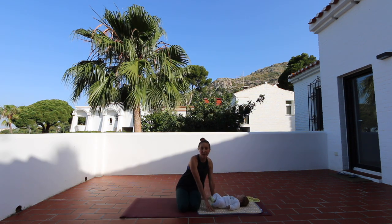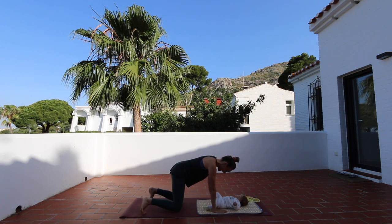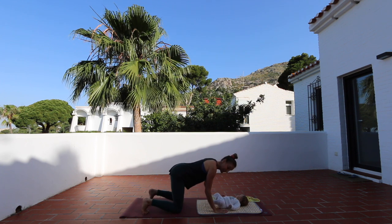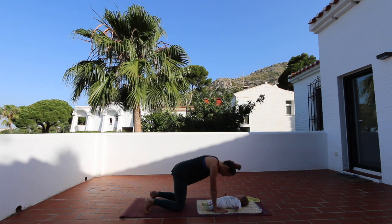Come into tabletop position, have your hips a little wider and cool, and pull the elbows in. We are going for some nice cat-cow to warm up our spine here. Exhale, draw the navel in. Inhale, lift up to the sky.